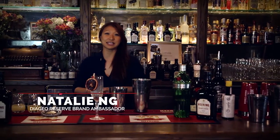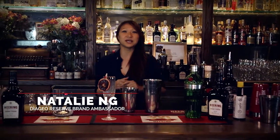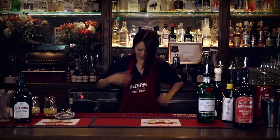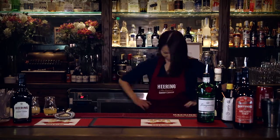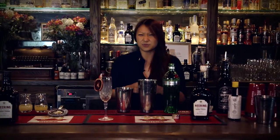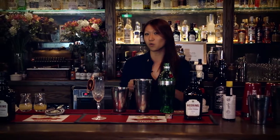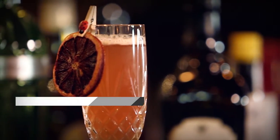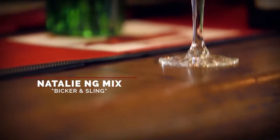Hey guys, welcome. My name is Nathalie Ng and I'm the Reserve Brand Ambassador for the iShow. Today we are celebrating a hundred years of the Singapore Sling. There has been a little bit of friendly bickering about what the actual ingredients were or what the original recipe was. So please, let me introduce you to my drink today — the Bicker and Sling.